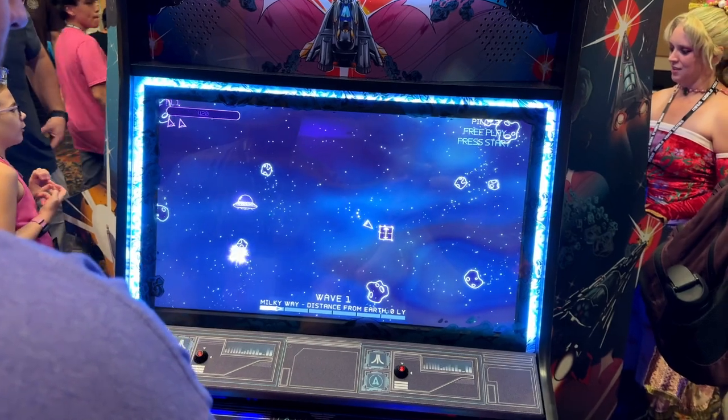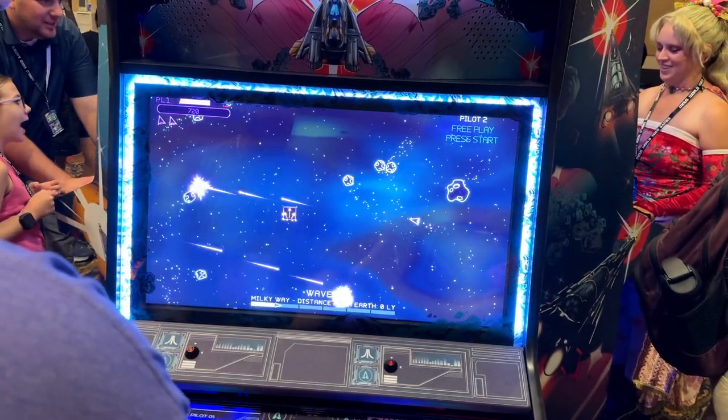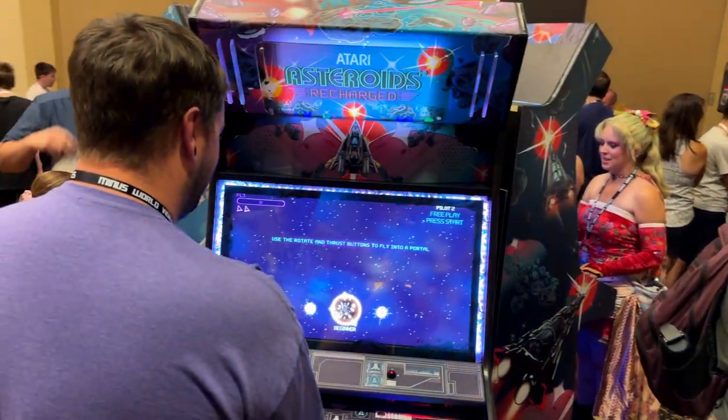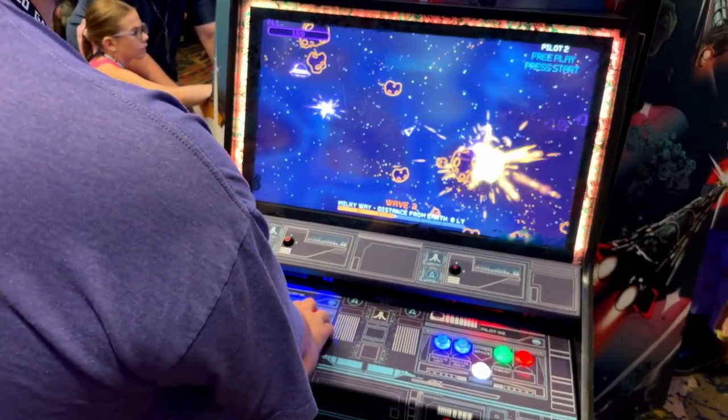I don't even have to move yet. Oh, that's sick — it's so pretty. It's like a really colorful version of the Vectrex. I like the voiceover that's on it. Good music. I love the coloring. I like how the lights are changing with it too. That's awesome.